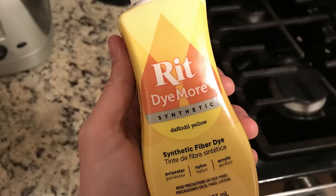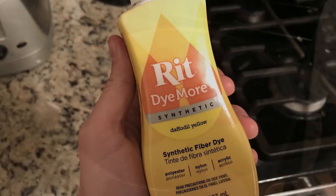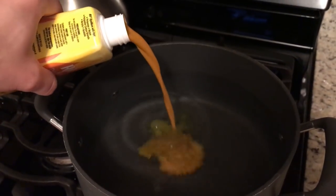Outside of the Ritt dye, you're going to need a pot and a stove to boil the water. It's also a good idea to not wear clothes you'd be afraid of ruining, just in case there's some splashing. Also, for the youngsters watching this channel — please do not try this without the help of a parent, or just let your parent do it for you.